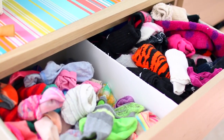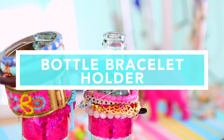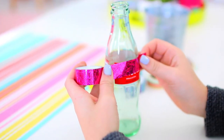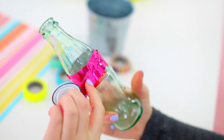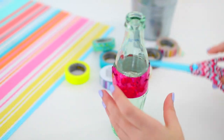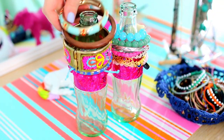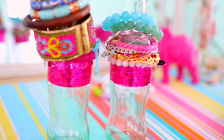This next DIY I'm calling the bottle bracelet holder — basically it's a bottle that holds bracelets. Start off with a bottle of your choice; I'm using a soda bottle, which they sell at most grocery stores. Next I'm just taking some washi tape to cover up the label, and I just wrapped that around where the label was. Once that was done I cut off the excess tape and smoothed it down so I didn't have any bumps. You can just put your bracelets on over the top of the bottle so they rest on it. It looks super cute and it's a great way to organize jewelry in a cute way that doesn't look cluttered.